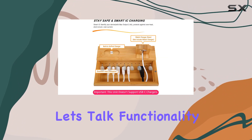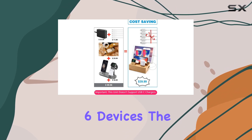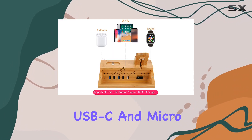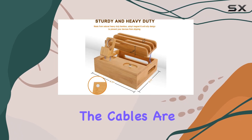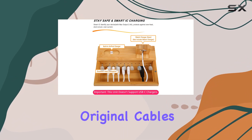Now, let's talk functionality. With 5 USB-A charging ports and an extra built-in charger, you can simultaneously charge up to 6 devices. The package includes 5 mixed connector cords — lightning, USB-C, and micro-USB — catering to various device types. Though the cables are a bit short, around 8 inches, they get the job done. However, I'd recommend using your own original cables for convenience.